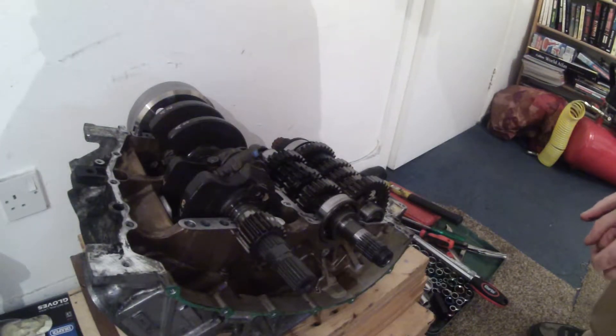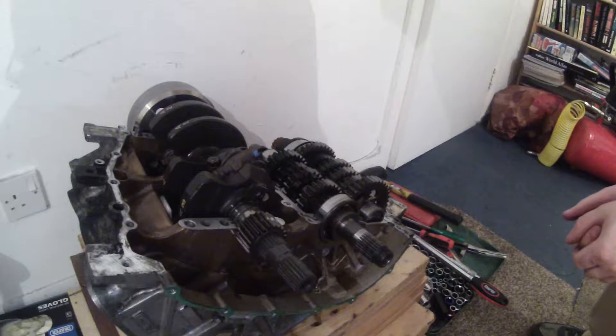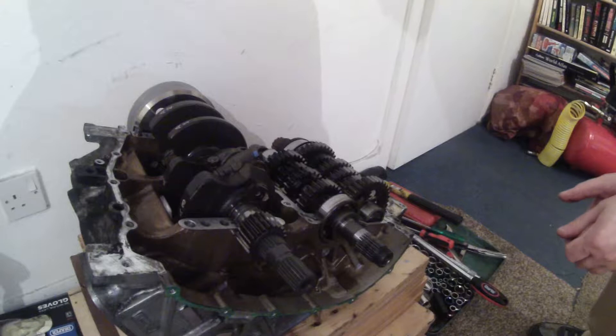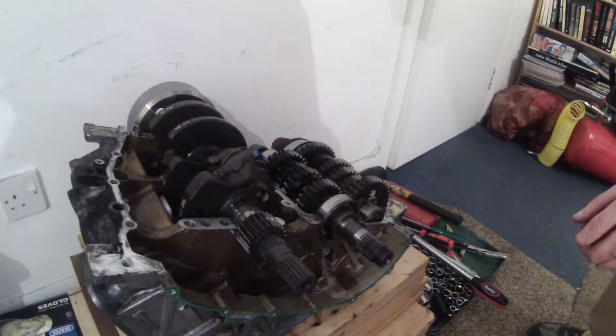Morning ladies and gentlemen, welcome to part 14 of the VFR engine rebuild series. In this part I'm going to be removing the crankshaft and I'm going to be removing the bearing shells from the bottom of the conrods. I'm also going to remove the gearbox shafts.